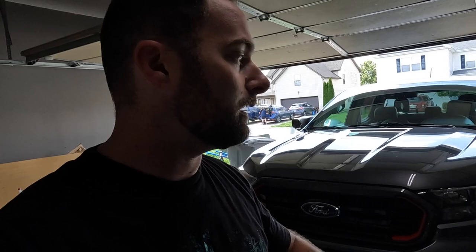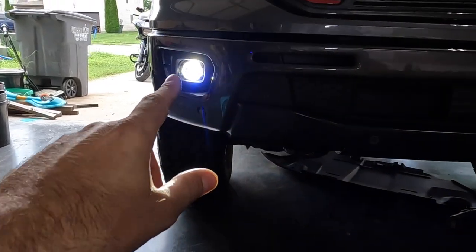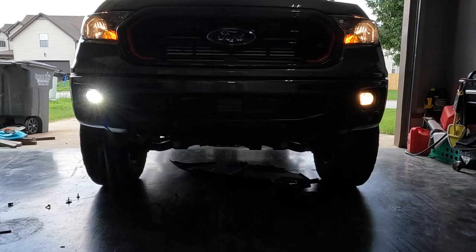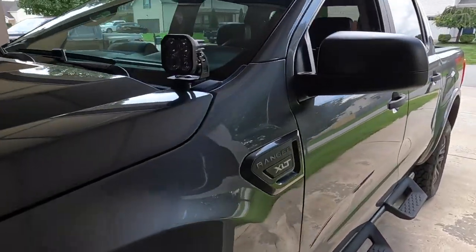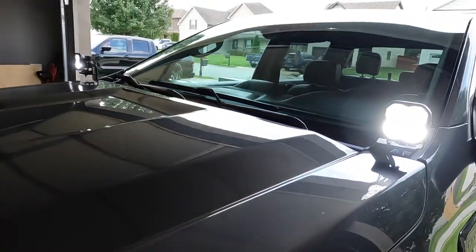So here are the plugs. We're going to install one side and leave the other one OEM, then do our road test so you guys can actually see the difference side by side. We've got one side installed, and you can see what a major difference this is. The big test is going to be at night, coming up in just a couple of seconds, but even now this side is significantly brighter than the OEM side.